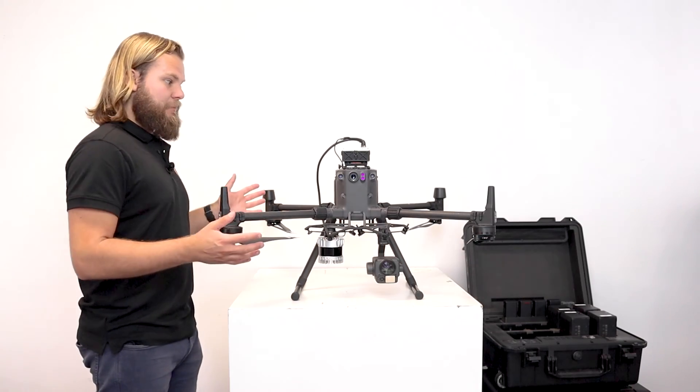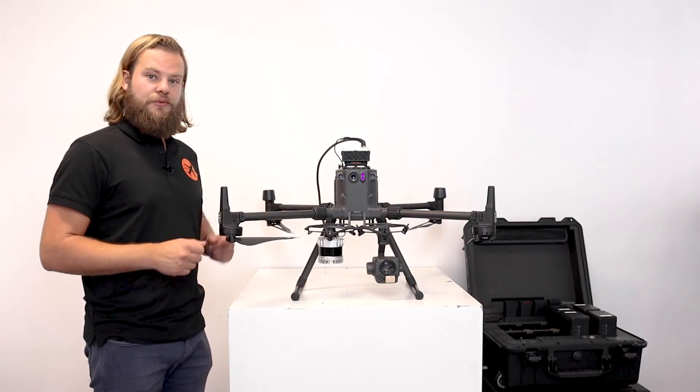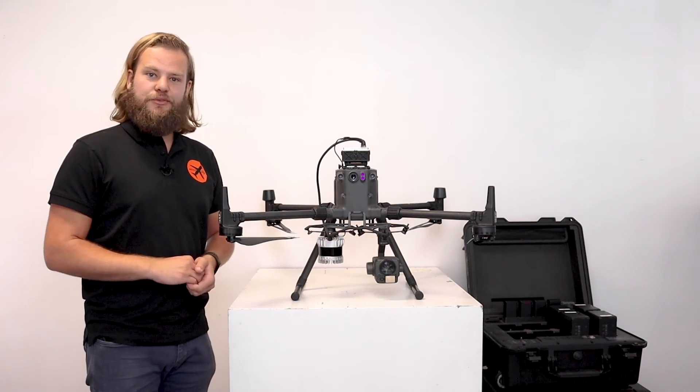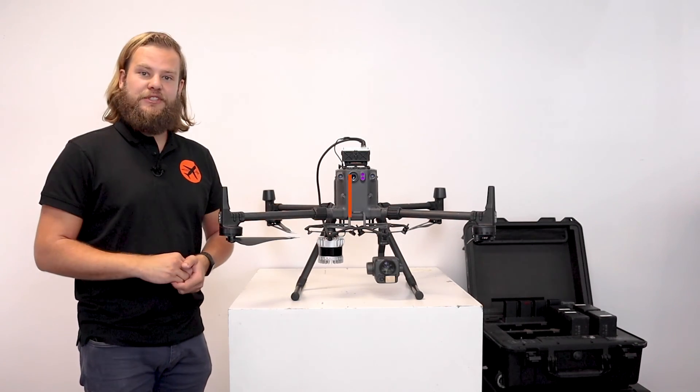This concludes the assembly of the hardware on the drone. The next step would be to prepare the remote controller and attach an iPad to it so that you can easily start the inspection from there.